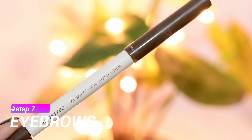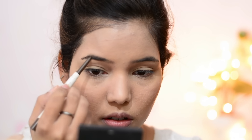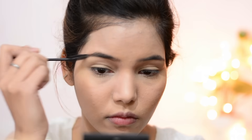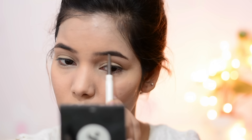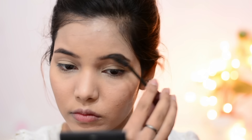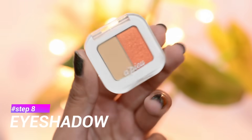For my eyebrows today I'm going to use the Innisfree Auto Liner. Mainly Korean people have straight eyebrows, but I have an arch. I've tried straight eyebrows before but they make me look flat. So here I'm filling in my eyebrows with the Innisfree auto liner and then brushing my eyebrows to soften any harsh lines.